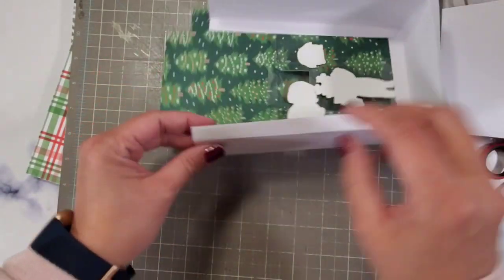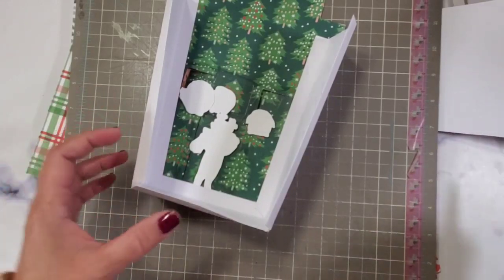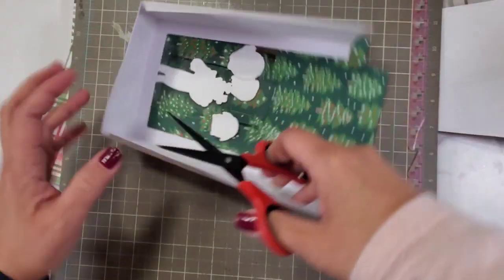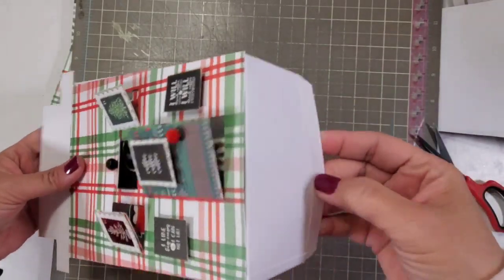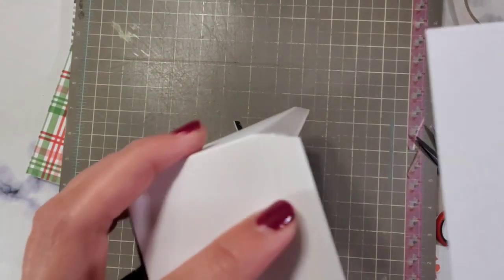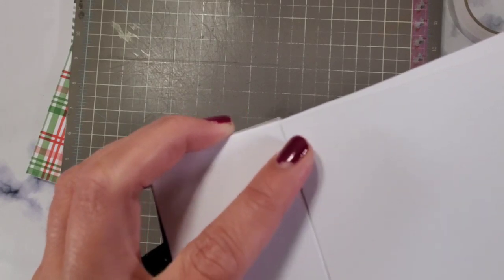Remove it again — this is so easy. Remove that. Snip it. It's your option if you want to decorate the front and the back. Right now, for purposes of demonstration, I'm only decorating the front part.